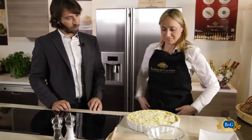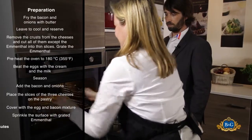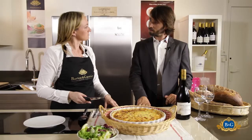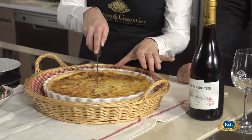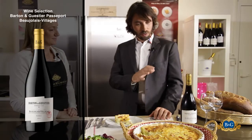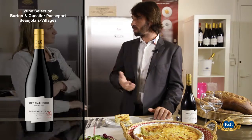Pretty. Here we go. Let's test. I suggest you have a very fruity red wine — very juicy. This is a very nice Beaujolais Villages with the Gamay grape.